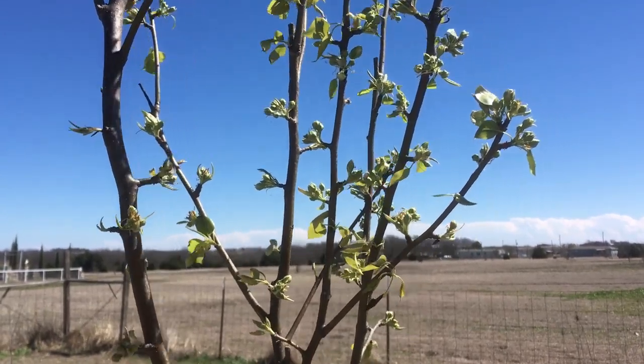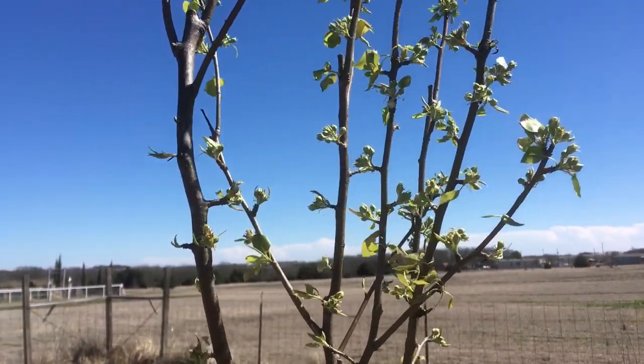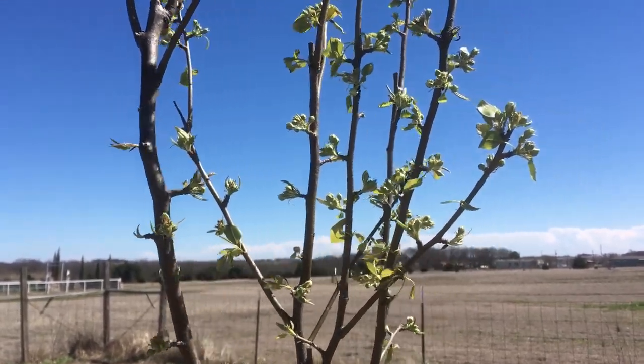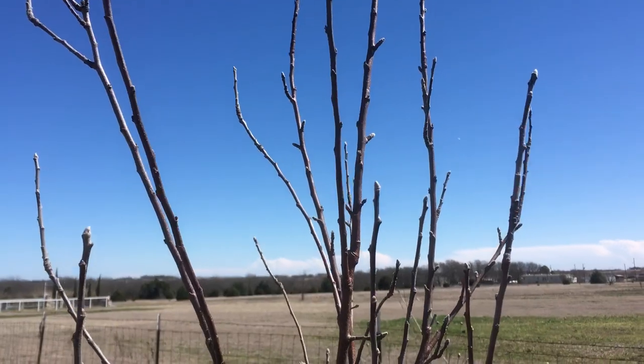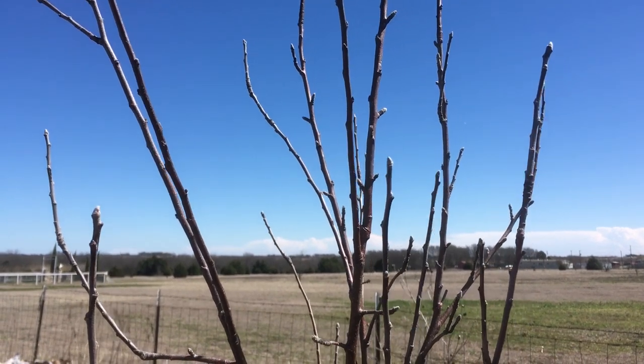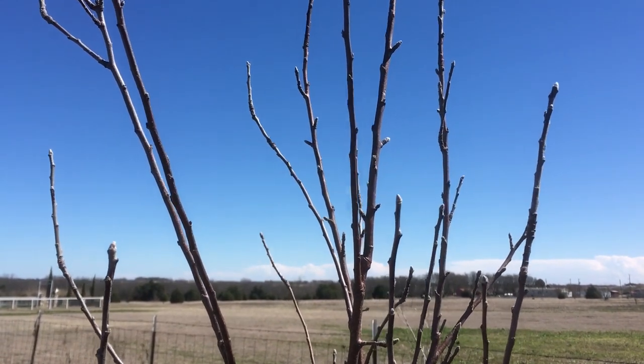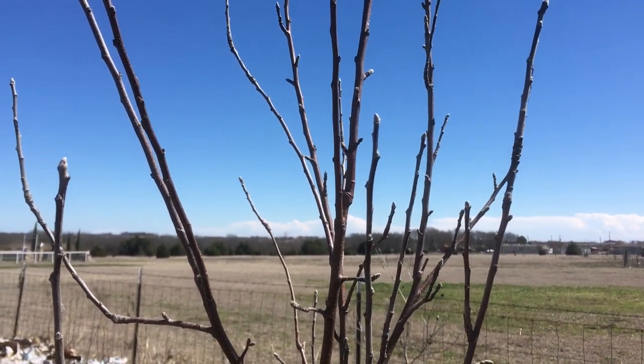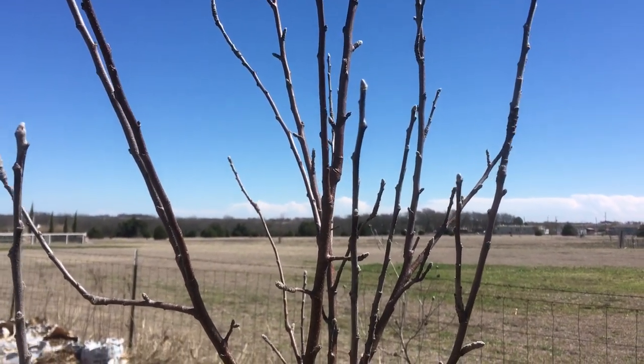Just about to finish up — wanted to show you that my pear tree is already starting to bud, and I have a couple of plum trees out front and they're starting to bud too. Apple trees haven't started to bud yet but they're on the verge of it. I expect I'll start seeing some growth on them in the next seven to ten days if not sooner.